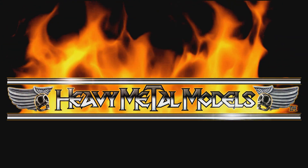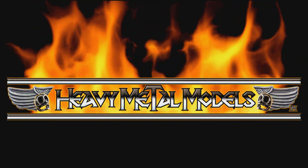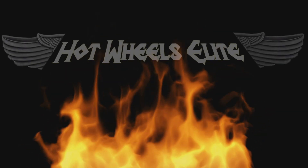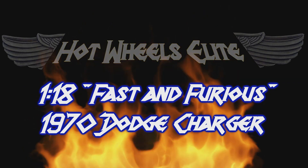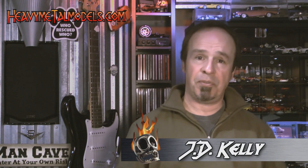Welcome back to Heavy Metal Models. The Fast and the Furious was the first film in a series of films that celebrated street racing and had some of the coolest and craziest cars ever put on film.